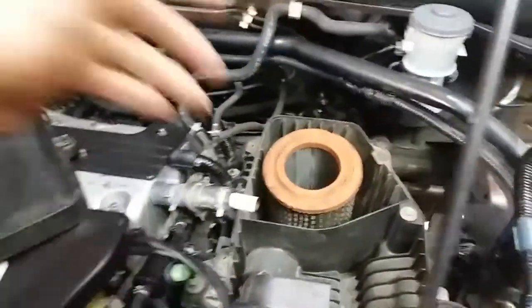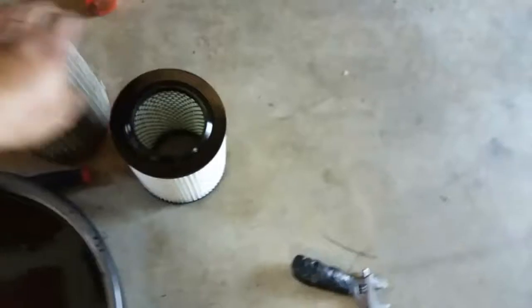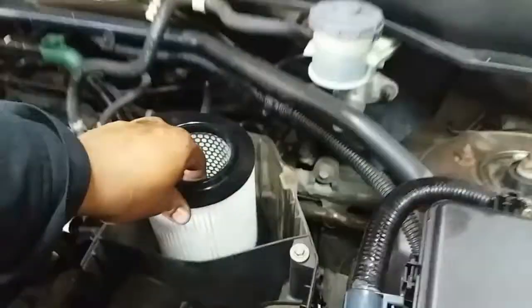There it is. So now we'll pull the old filter out, grab the replacement, and put that in here.